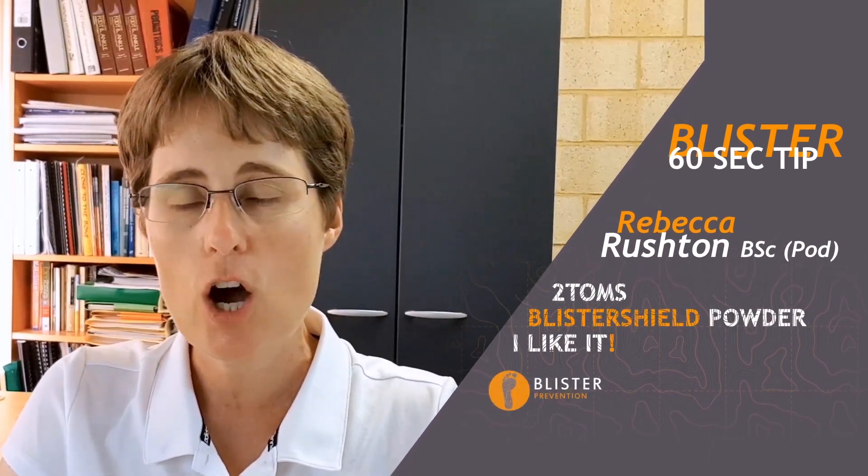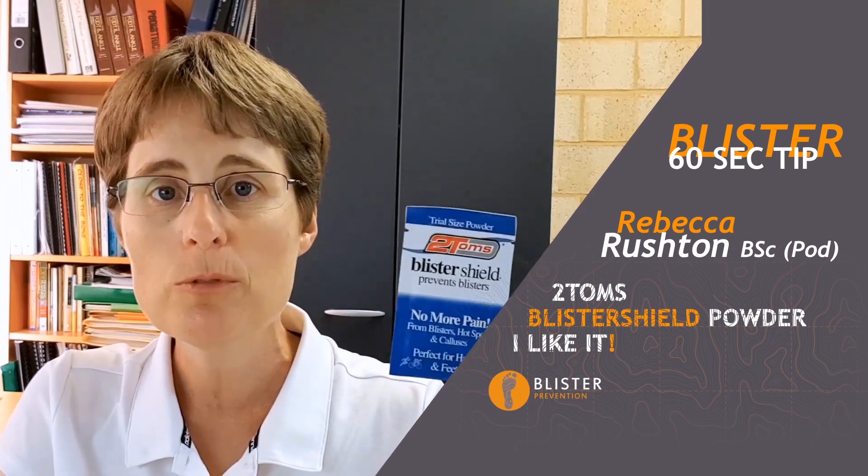Hey, it's Rebecca here with this week's 60 Second Blister Tip, and today I want to tell you all about Two Tom's Blister Shield Powder.